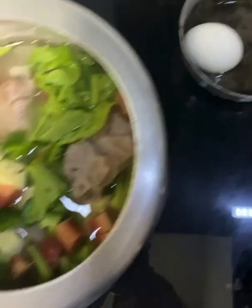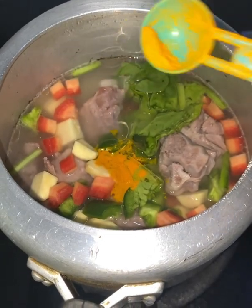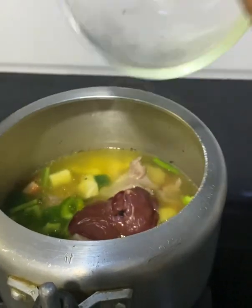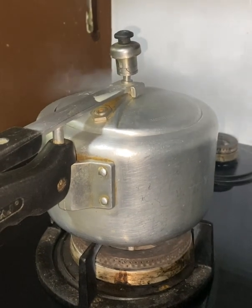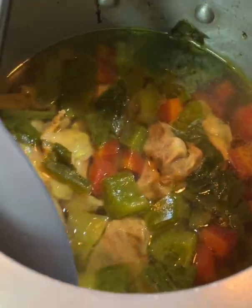I have also prepared the boiled egg. I put some salt in it, then I put a little organ meat and liver in it. Then I will slow cook it for another 2 whistles. Then I put a little more salt in it.